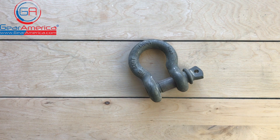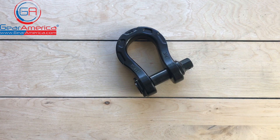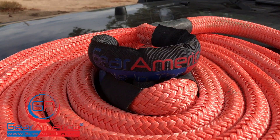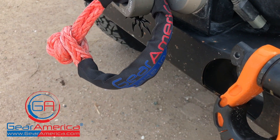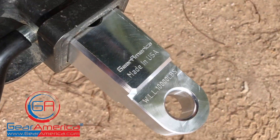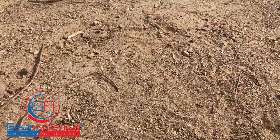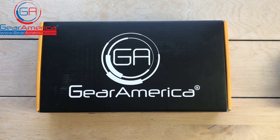What's up, Gear America Nation? This is Chris coming to you from the Gear America studios, and this is Tabletop Tech Specs. Welcome back to Tabletop Tech Specs.